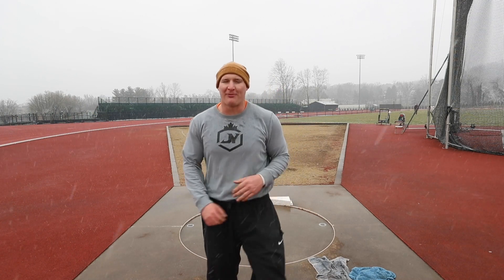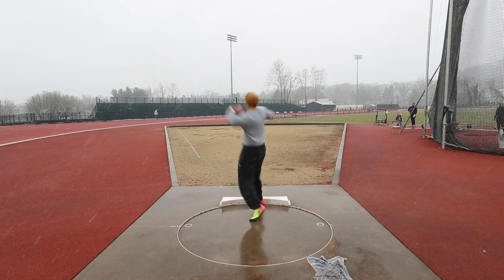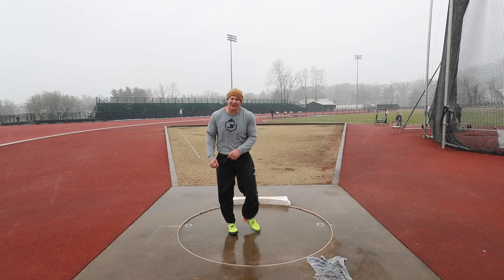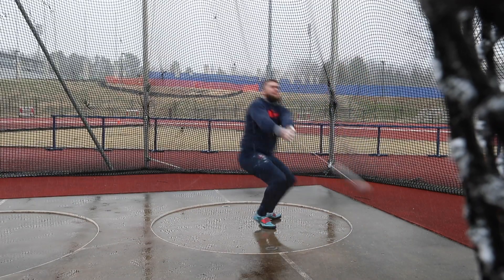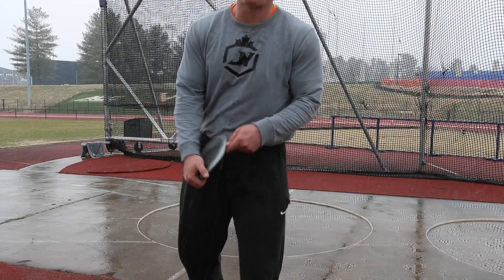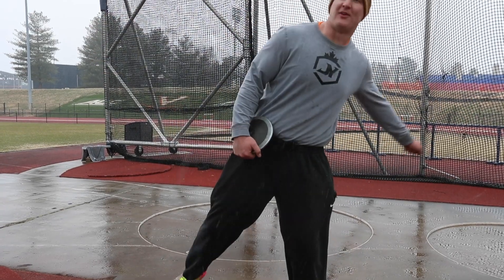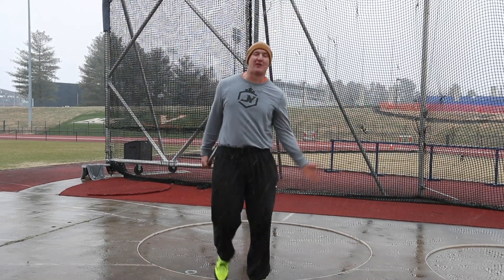I'm just getting a little tired and I'll rest up for the last one. Try to hit the last one as the best one. I'm just thinking about keeping my whole left side with me into the middle and on the finish — same thing — just working on finding a nice tempo and doing that over speed.